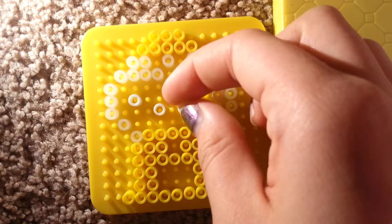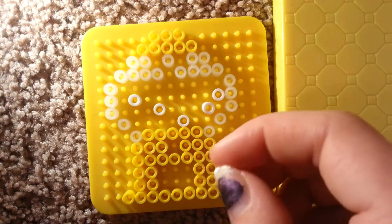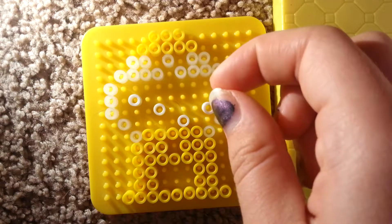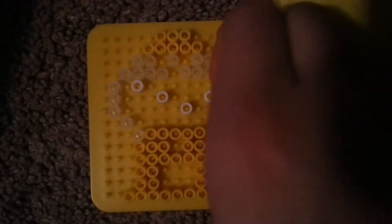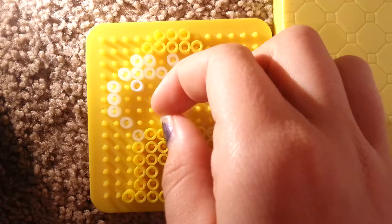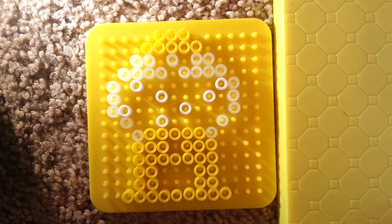And then you're going to find that spot in the middle and go down one right there, and then one right. Move all that up a row, sorry guys. The reason I realized that is because you're going to go diagonal to it right there. Put another white bead right here.